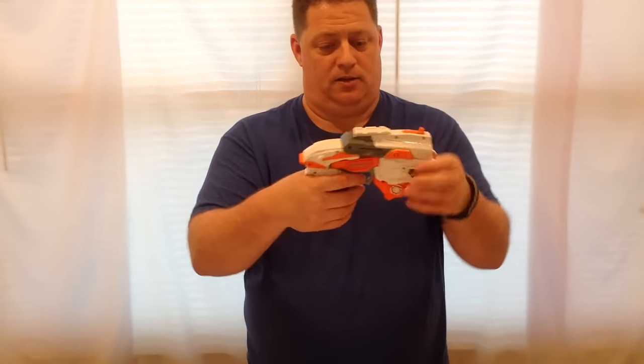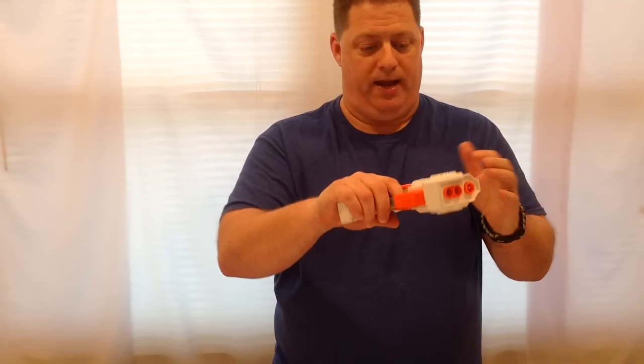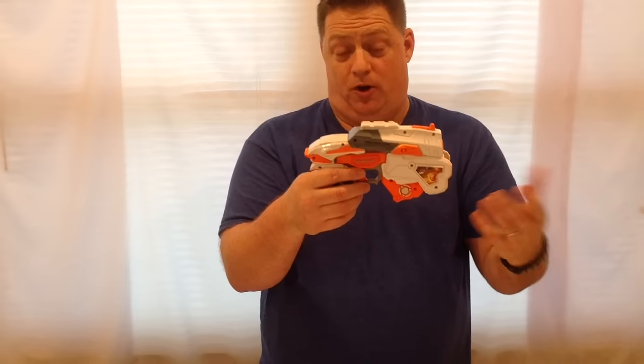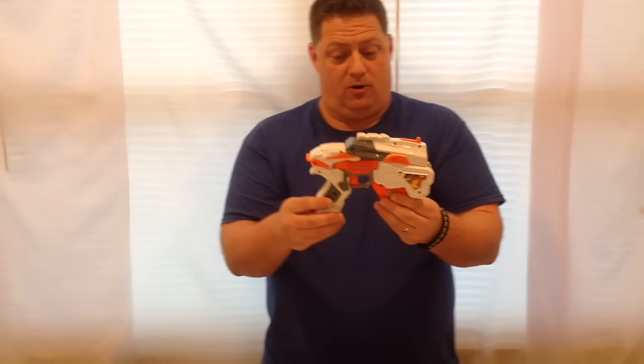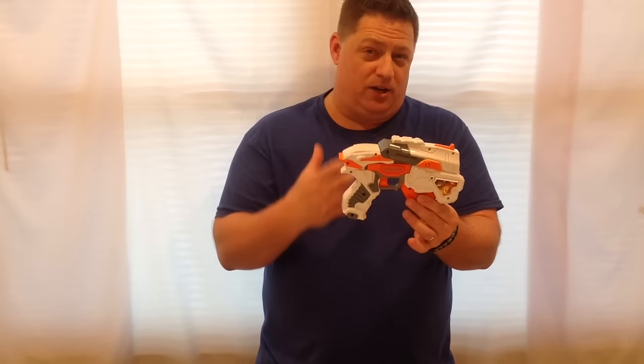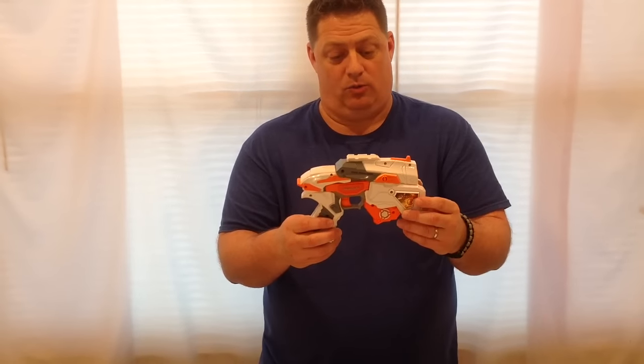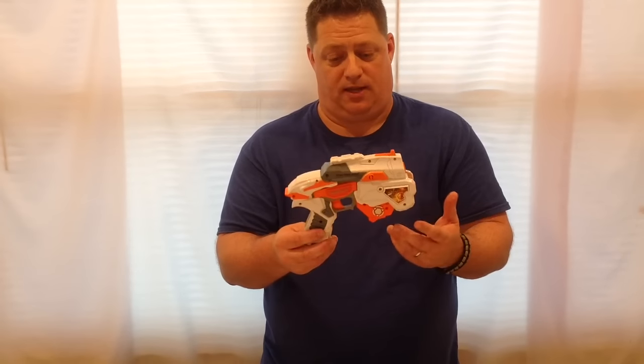I'll tell you the truth — it's really sturdy plastic, well made, I like the paint scheme. The primer mechanism is perfect. It shoots Nerf darts from what I could tell already. Overall, they're bringing a new concept and a new type of way to think about blasters, and I like that. So let's get on to some firing tests and see how this thing performs.